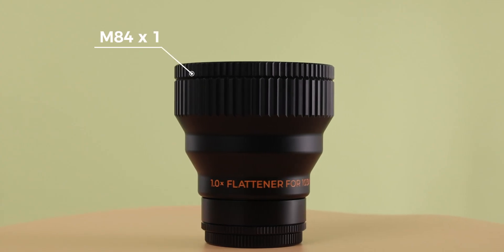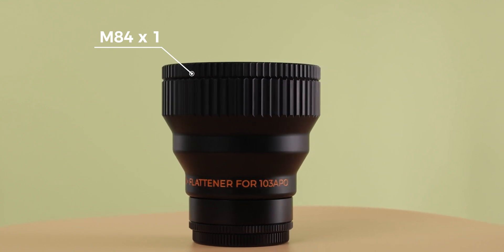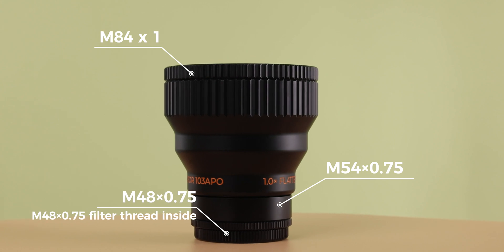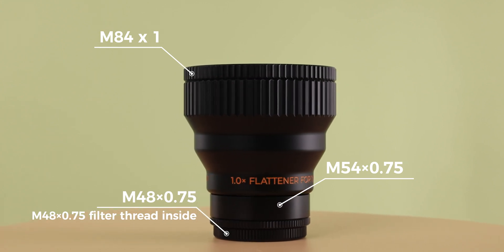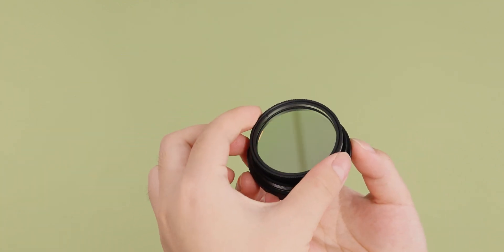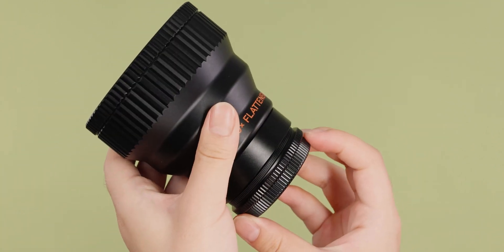The front thread is M84. At the camera end, we have equipped two sizes of adapters — M54 and M48 — for easy subsequent connection and use. At the same time, the built-in M48 2-inch filter thread can be used to install filters directly.